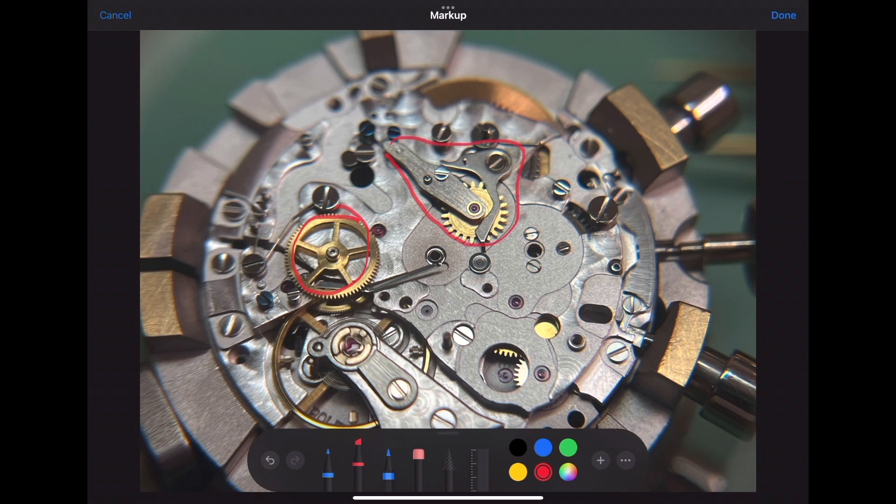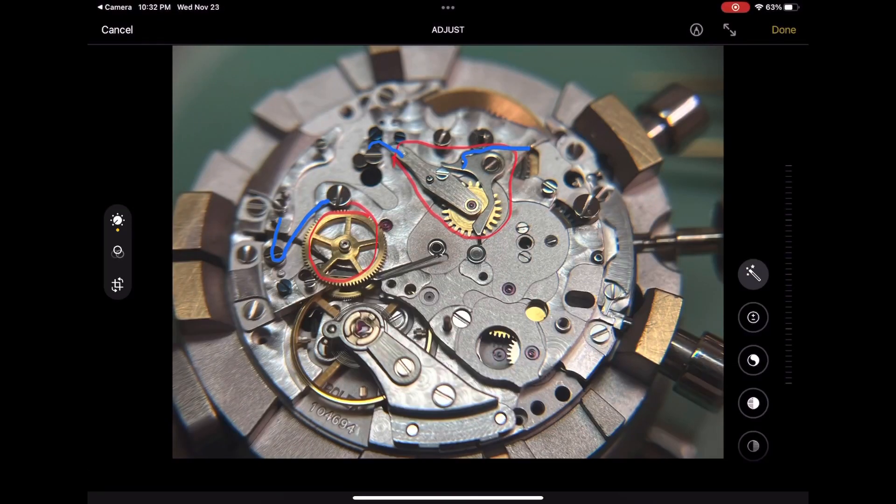We have the intermediate wheel and the brake lever, which I keep installed during the cleaning of the watch. We also have the intermediate chrono lever spring, left installed with its screw so it stays in place during cleaning. The last two parts highlighted are the intermediate counter lever spring and the brake lever spring — both best to stay in place during cleaning as well.